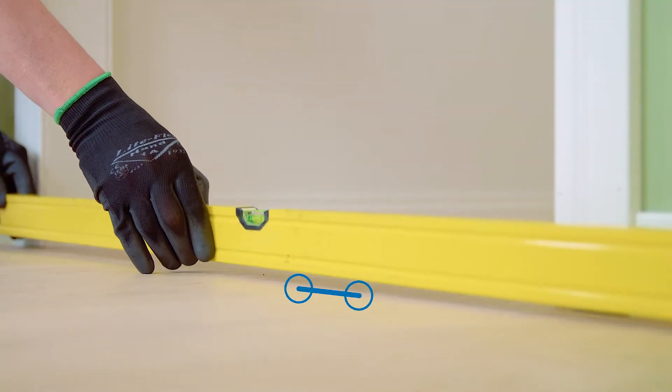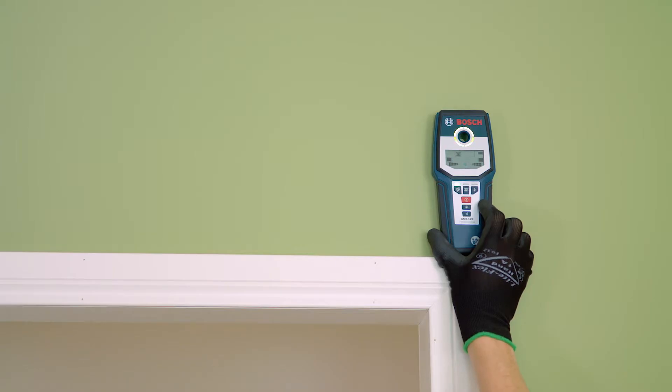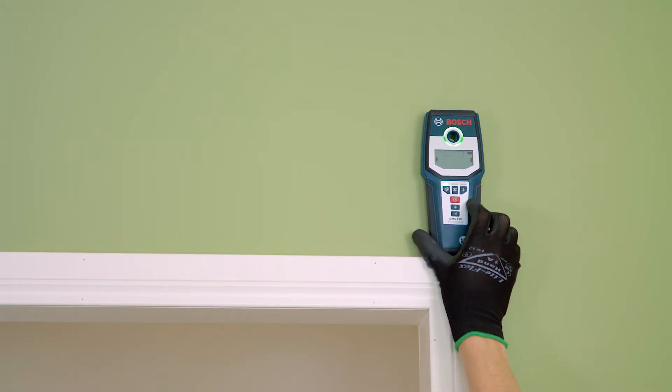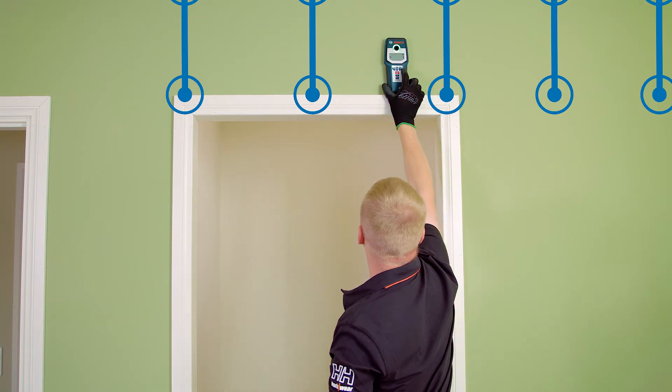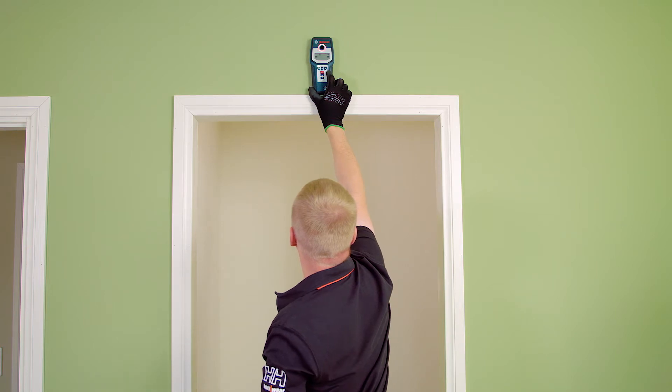Before installing the sliding door make sure that the wall and the floor around the doorway area are straight. At the same time make sure that there are support beams inside the wall so that the wall brackets can be firmly attached to the wall. To find out where the support beams are located inside the wall you can use a wall scanner.